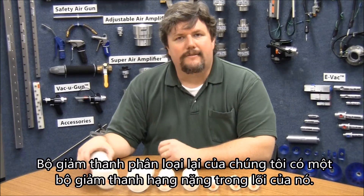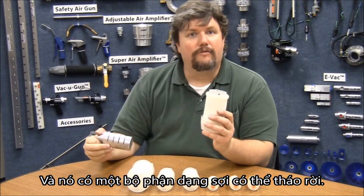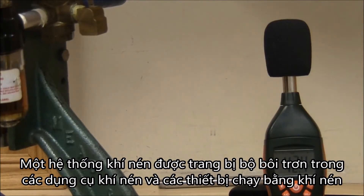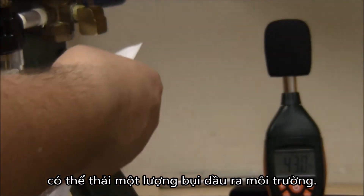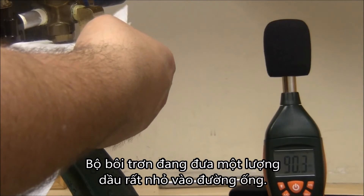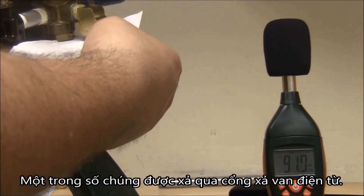Our reclassifying mufflers have a heavy-duty muffler at their core and they add a removable fibrous element. A compressed air system equipped with lubricators for pneumatic tools and air-powered devices can exhaust an oil mist into the environment. The lubricator is putting a very small amount of oil in the line, some of which is discharged through the solenoid valve exhaust port.